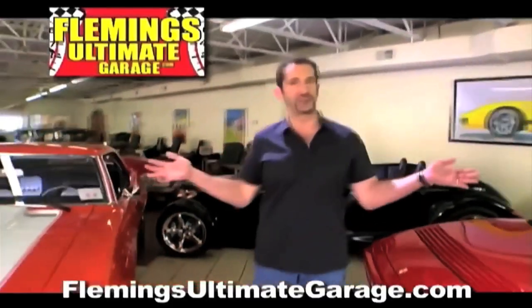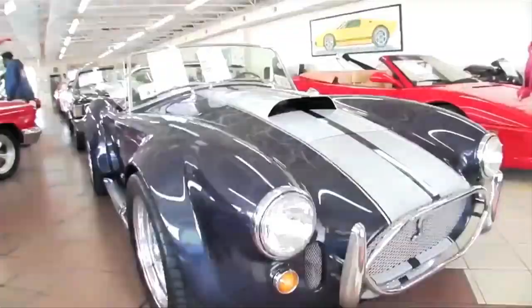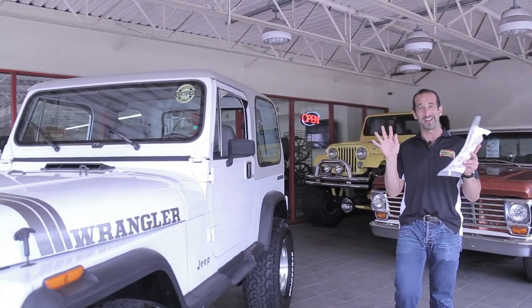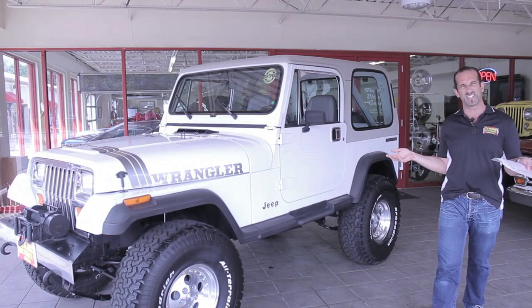Hi, I'm Tony Fleming, and this is Fleming's Ultimate Garage. Hey everybody, thanks for joining us on today's video. This is crazy — are you ready? This is 2015. We're looking at a 1990 Jeep, and I'm saying, man, this thing looks really nice.